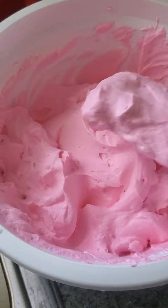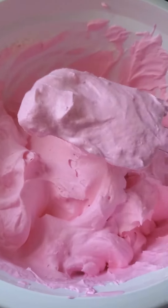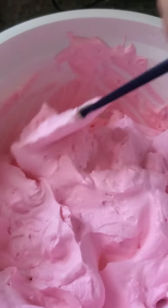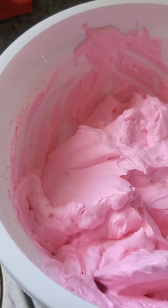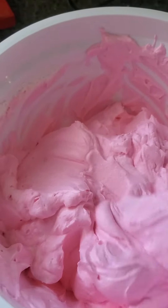Instead of all the usual ingredients that go into ice cream, this is how I make mine: two cups heavy cream, a can of sweetened condensed milk, whatever flavoring you're trying to make, some food coloring — and you got yourself some homemade ice cream.